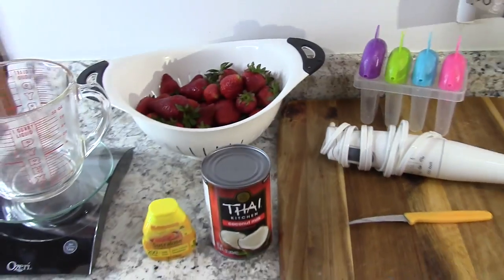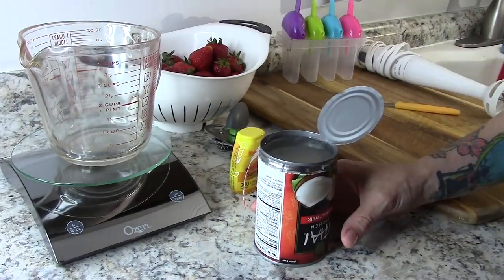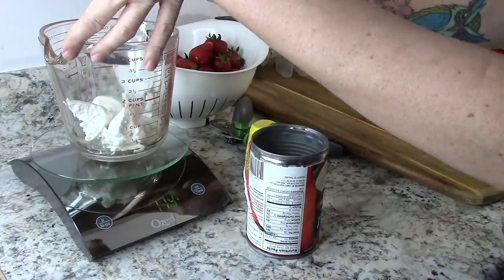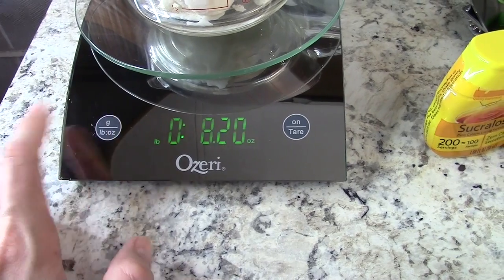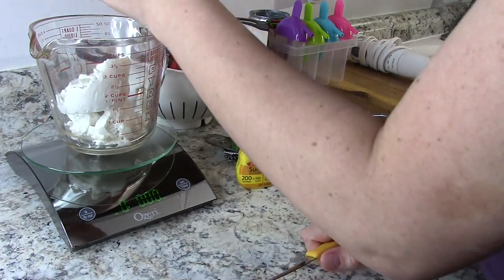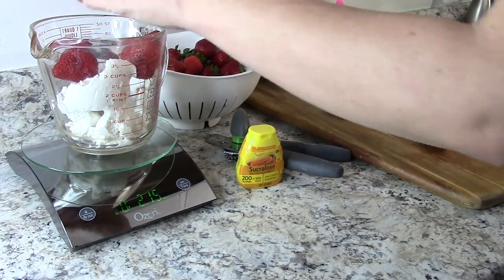Pull out your coconut cream from the refrigerator. The coconut cream will float to the top, so turn the can upside down and dump out all the clear liquid. Once you do that, you're left with all this luscious cream. Scoop that into your spouted measuring cup or whatever you want to use. Mine is 233 grams of coconut cream. I'm going to use about four big strawberries — one big strawberry per popsicle — so I just picked out four pretty ones and tossed them into the cream.